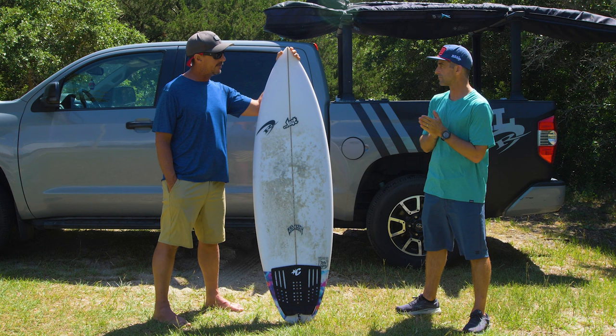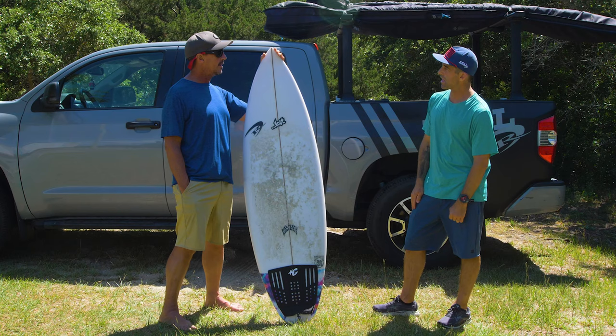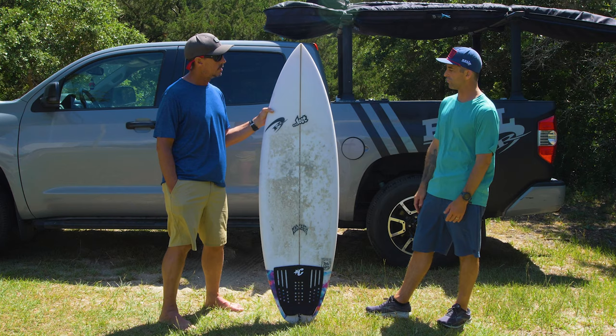What about accessibility to the pro world — is this a hard board or a finicky short board to ride? Could a good intermediate ride it and like it? I think it's an advanced board for sure. Instantly when you get on it, it feels like it's got a pretty pulled-in nose — it's a pretty advanced short board. I think you'd want to be an intermediate to advanced surfer, but it could also be something to progress into if you've been riding bigger, fuller boards, because it is wider and has that concave that'll give you the zip.